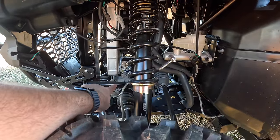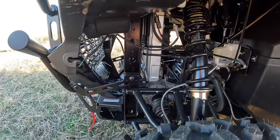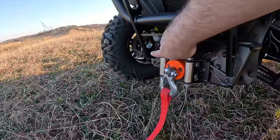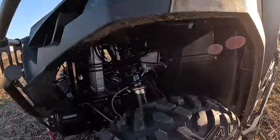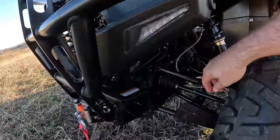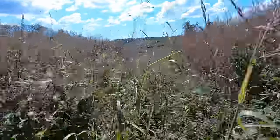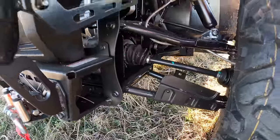Grease zerks everywhere. I have not greased it yet — I need to get all my grease tools out because it's that time on the tractors and everything else. It has a 3,500-pound winch over here, which is really nice to have. There's a nice grill guard on there. Everything's very easily accessible. It has A-arm guards, which is nice because that's going to help protect all your equipment from brush and everything. We run through brush all the time — that's a constant thing for us.